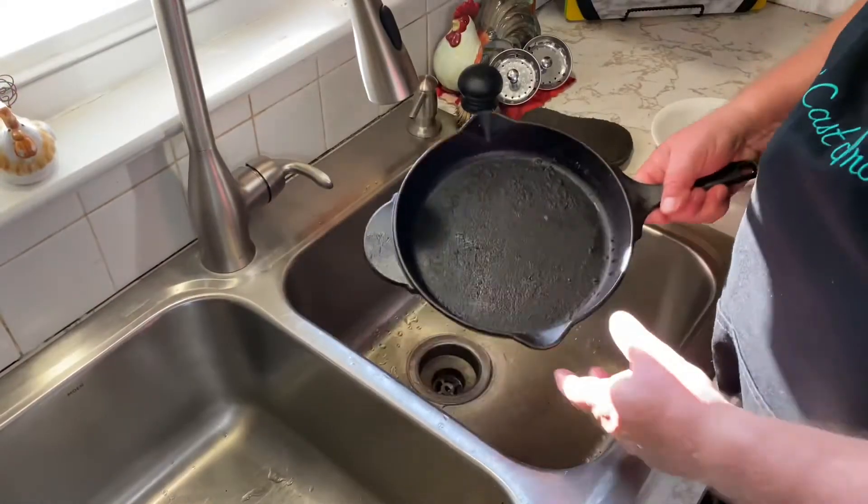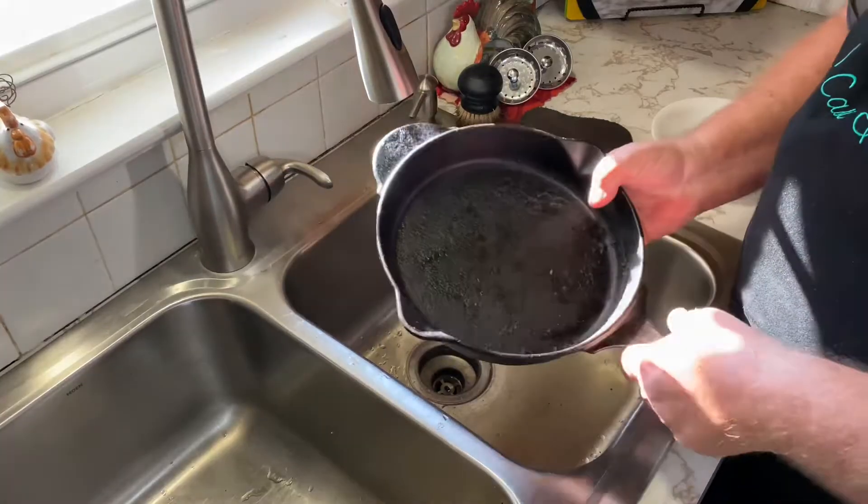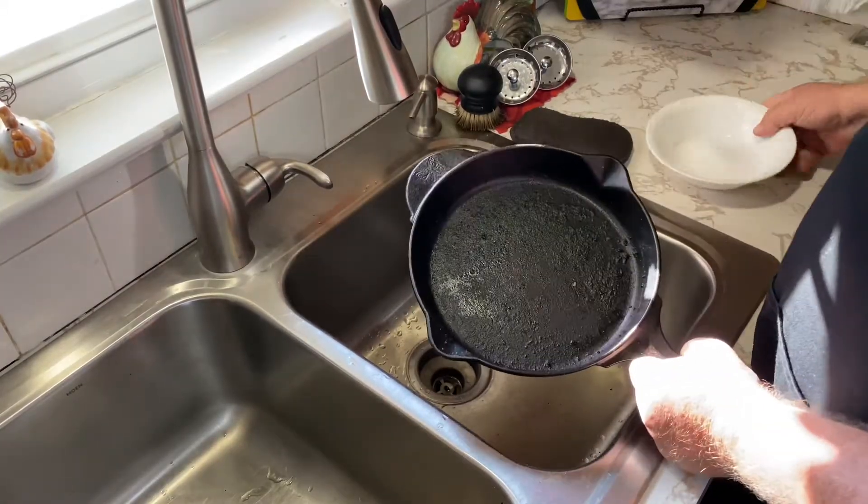How to clean a cast iron skillet with salt — that's the topic for today's video. So let's move on over to the sink and we'll get started, because I've got a real dirty skillet here I need to clean up. So in order to show you how to clean a cast iron skillet with salt, we've got a dirty skillet here.